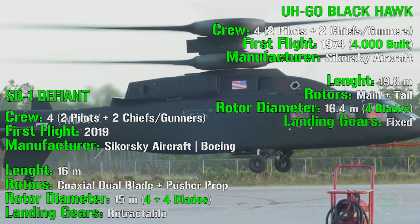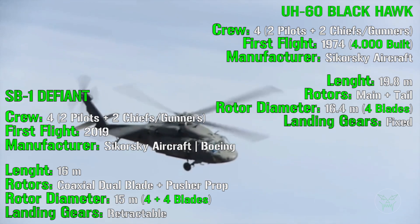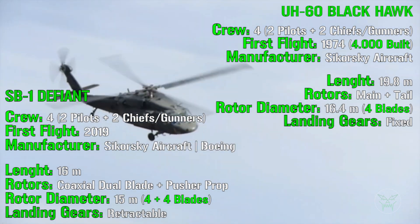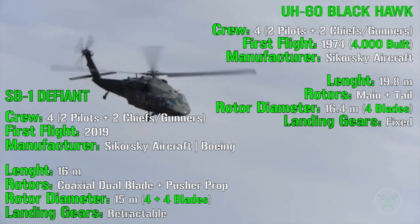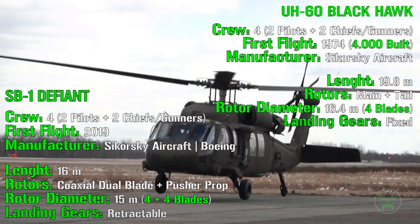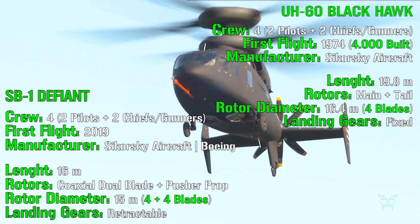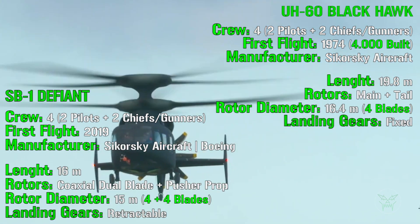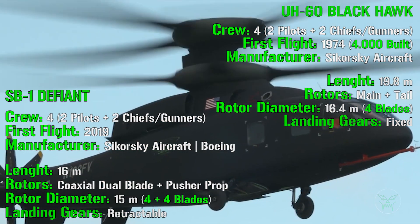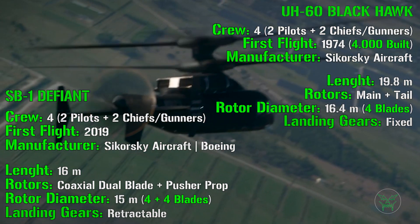How is it possible that the main rotor is placed in that position? Because the SB1 uses a completely different system compared to any other helicopter. Usually helicopters, like the Blackhawk, have a main rotor and a tail rotor. But the Defiant has a coaxial dual-blade main rotor, and this alone is enough to make the helicopter fly — no tail rotor needed. What you do see at the tail is a pusher propeller, which is only needed to increase maximum speed and help the helicopter accelerate forward quickly after takeoff.